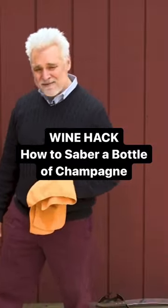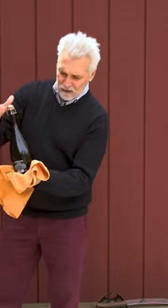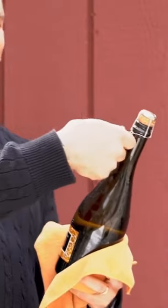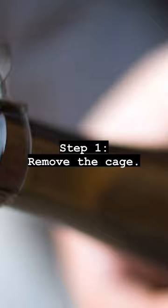We're going to saber a bottle of champagne today. You can do this with champagne, sparkling wine, prosecco — actually this is a prosecco. As long as it has the mushroom cork and the cage holding the cork on, you want to remove the cage.